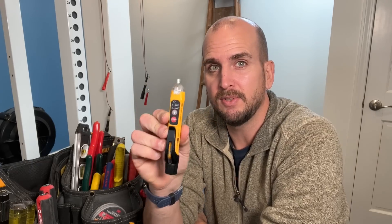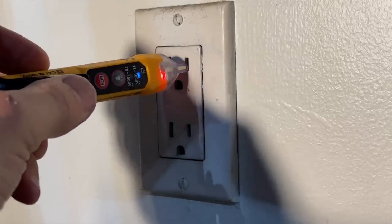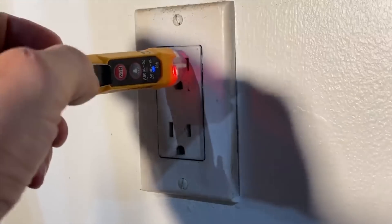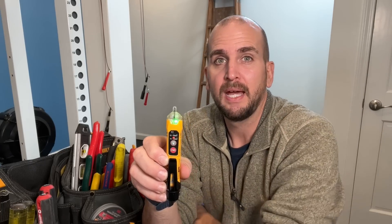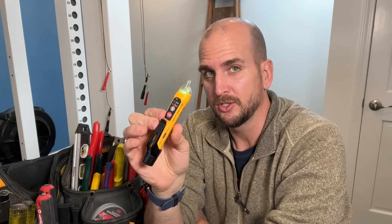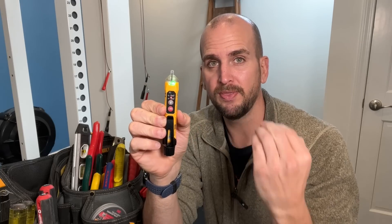For the NCVT-3P specifically, I have an audible alarm and an LED. There's always a green LED indicating it's on and has battery, and then it switches to a red LED with an audible alarm when it detects voltage. If I get a quick beep and then nothing, that's usually because I'm moving the tester quickly and causing some static electricity. This unit has two different voltage ranges: one goes from 70 volts to 1000 volts, and the other goes from 12 volts to 1000 volts.